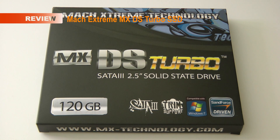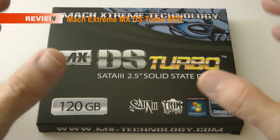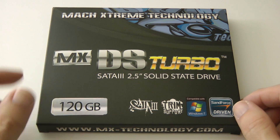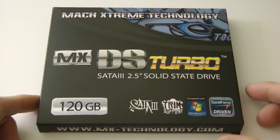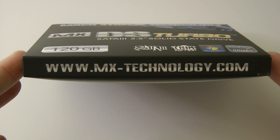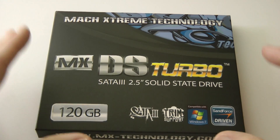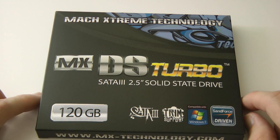Hi everyone, this is Dave from Geekanoids. A little bit of a different manufacturer for you here — this is the Mac Extreme Technology MX DS Turbo SATA 3 solid-state drive. You can see the website address on the bottom of the packaging: mx-technology.com, so please do check them out. A big thank you to them for sending me this to test.